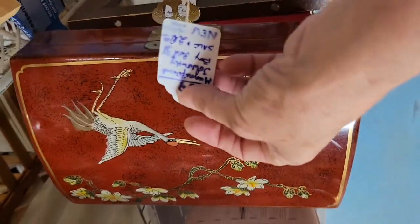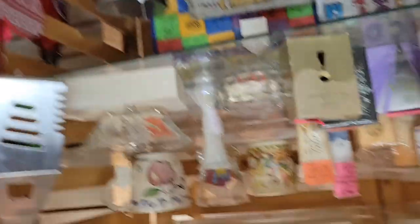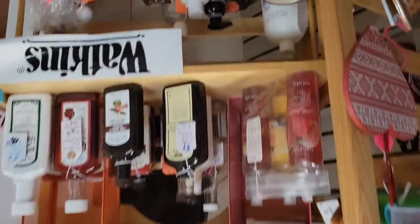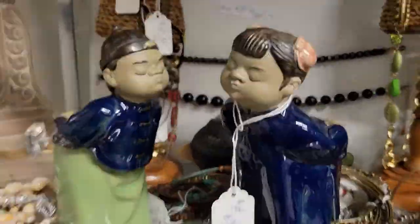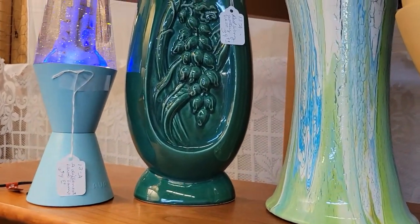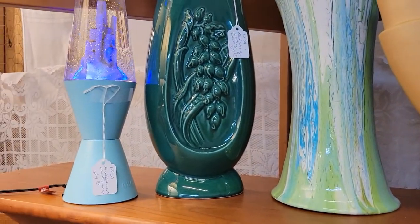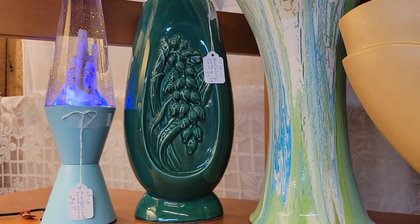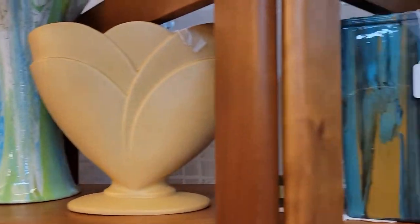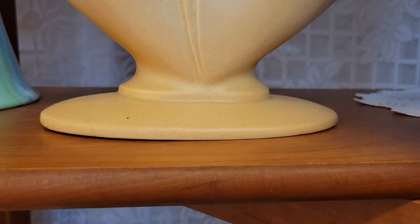Yeah, this is beautiful — and actually they want twenty dollars for it, that's a real good price for that. One of the first things I saw when I walked in here was this — we got a Royal Hager, beautiful with the lines and stuff like that. And then we have this U.S. pottery red ring, it actually says — I thought that was pretty cool. And then some of this other stuff is what she's made.